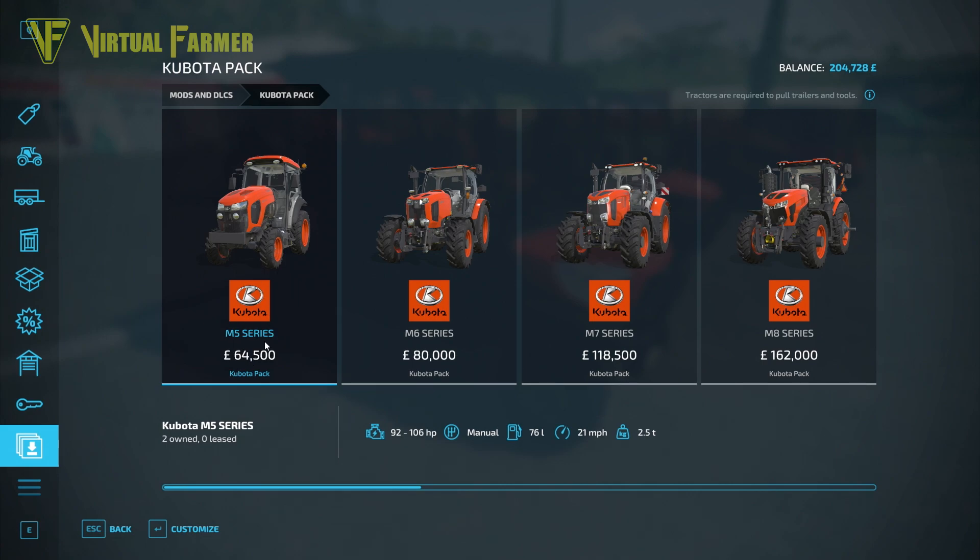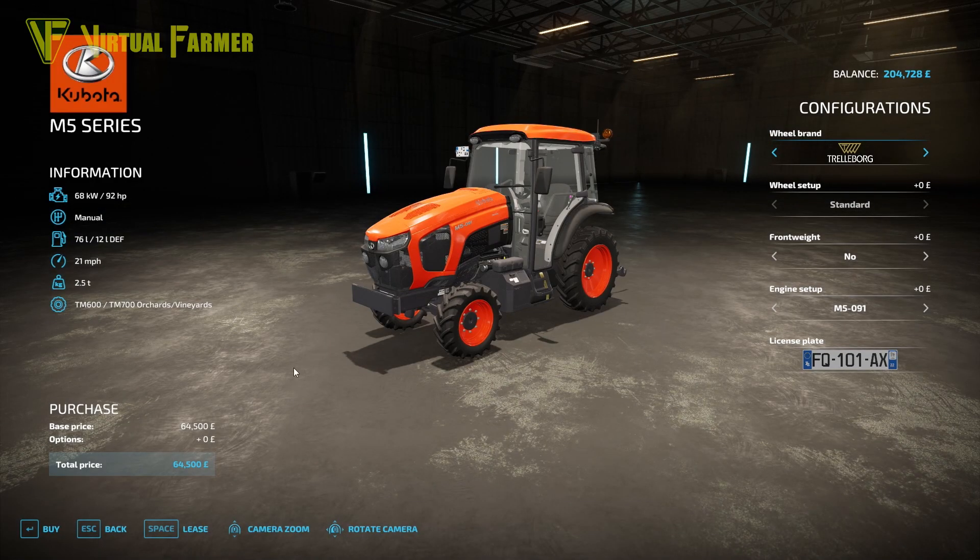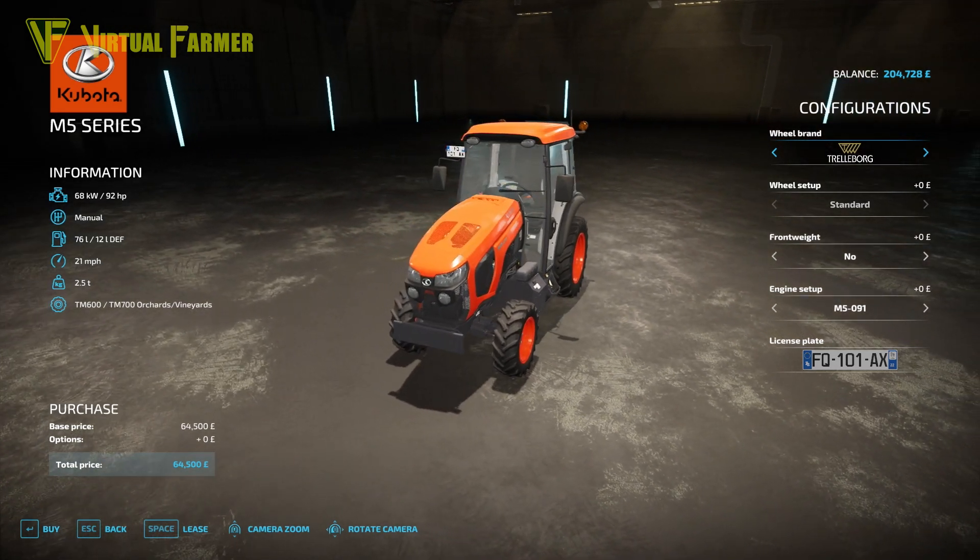First up is the Kubota M5 Series tractor with a base price of $64,500. It has an engine range of 92 to 106 horsepower, a manual transmission, a 76-liter fuel tank, a 21 mph top speed, and weighs 2.5 tons. It is especially useful for orchards and vineyards.